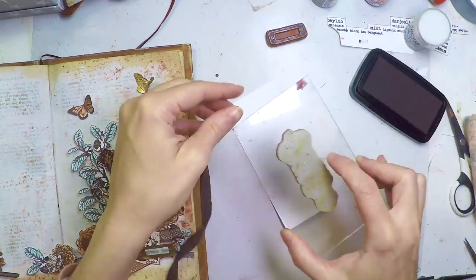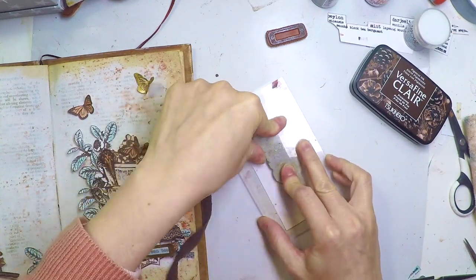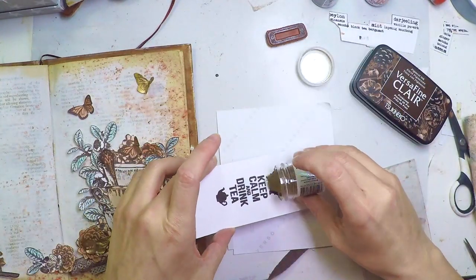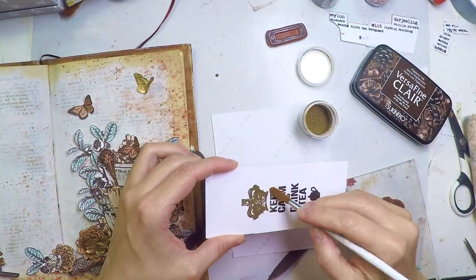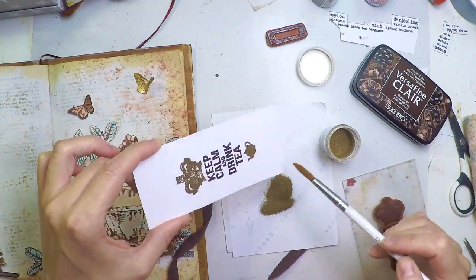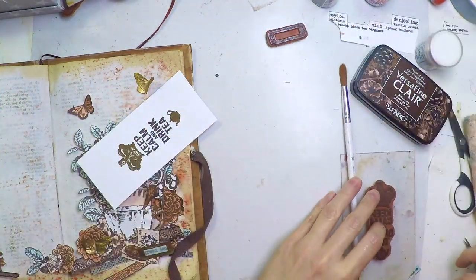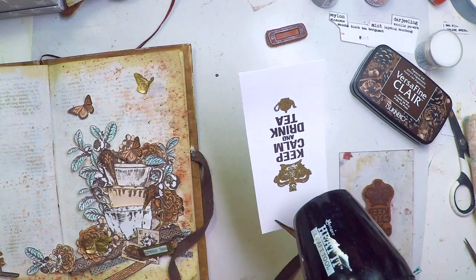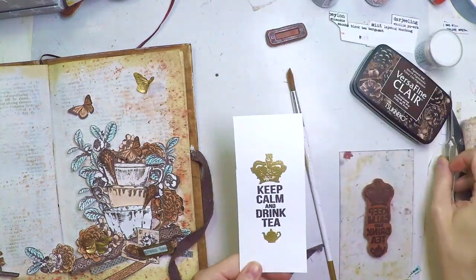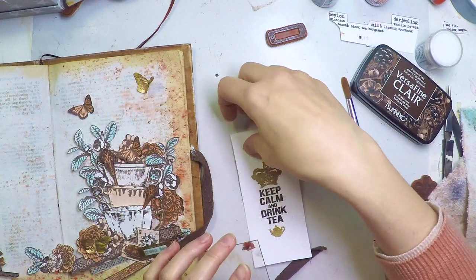Now I'm creating the title. I'm using the same ink on top of a piece of heavy cardstock — a scrap piece I had there. I'm only embossing the crown and the teapot, and the rest will remain brown. The good point is that if you used Versamark ink which is transparent and you wanted two colors, you wouldn't be able to do that unless you heat embossed them in different colors. But since you're using VersaFine Clair, by default it's brown if you don't emboss it — if you emboss it, you get the color you embossed. Now I have my sentiment there, very nice and clean — too nice and clean, so let's get it dirty.